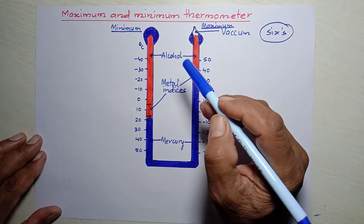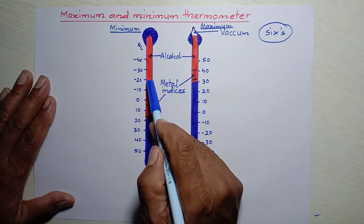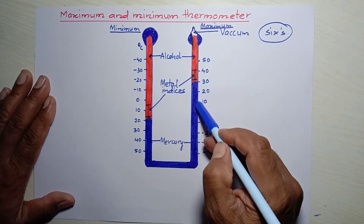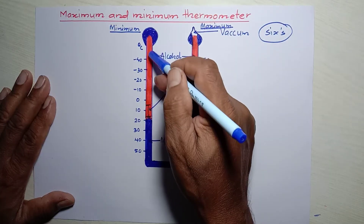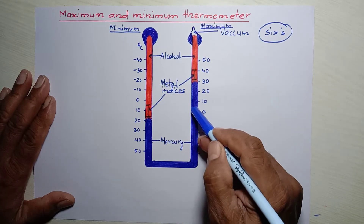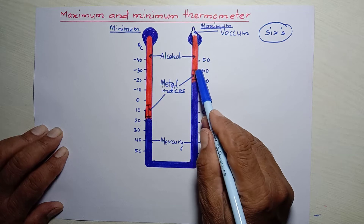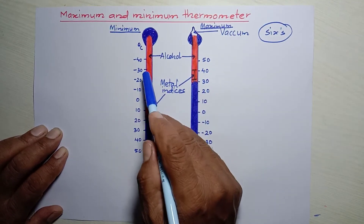Now let's talk about its working. The alcohol filled in the left-hand side of the U-tube expands when the temperature of the environment rises. This expanding alcohol has no space to go up, so it pushes the mercury downward, forcing the mercury to rise on the right-hand side. This raised mercury pushes the index on the right to a certain value — that is the maximum temperature.